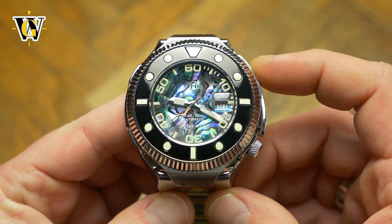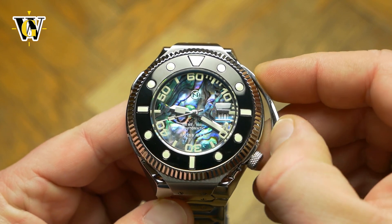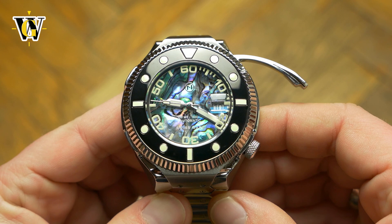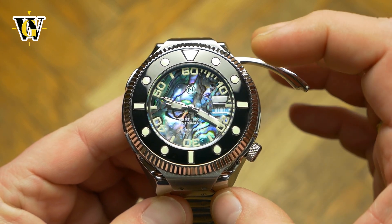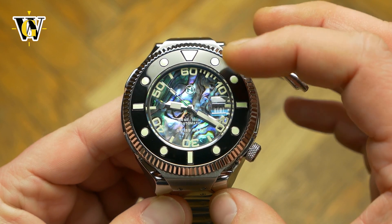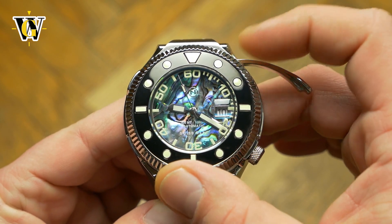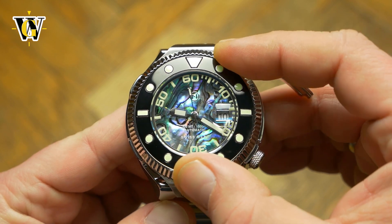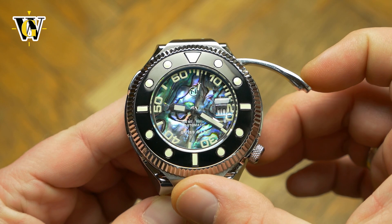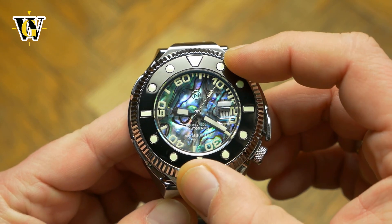Instead of using an additional crown, Nova created a lever system where opening the lever on the side of the case not only unlocks the bezel so you can move it, but also pushes a set of gears that connect the outer grip with the internal floating markers. It is a brilliant solution that makes using the bezel intuitive and impossible to move accidentally, as pushing the lever back in decouples the gears and locks the markers in place.